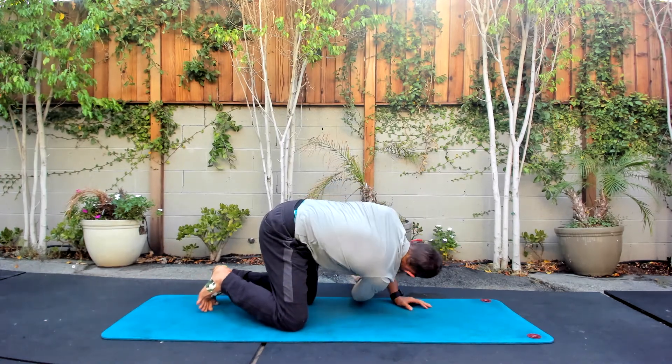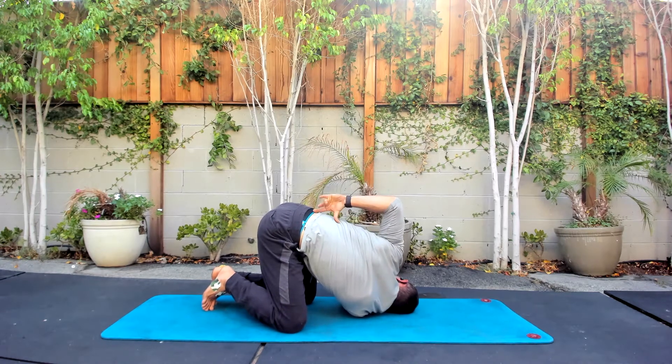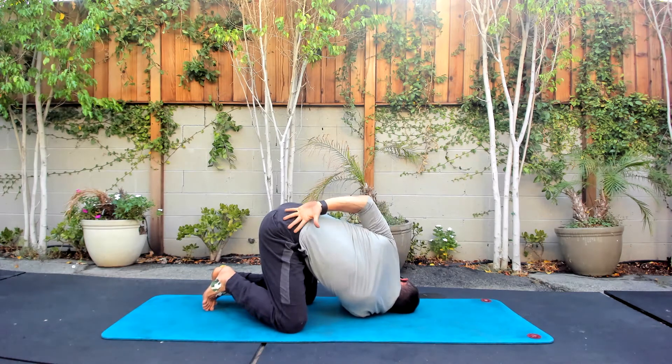We're going to reach through — try to get your body rotated as far as you can. You can see a big twist through here. For me this is where it's really stiff and tight, so I'm going to try breathing into my ribs, low back, really focusing on that lower breath down into here.